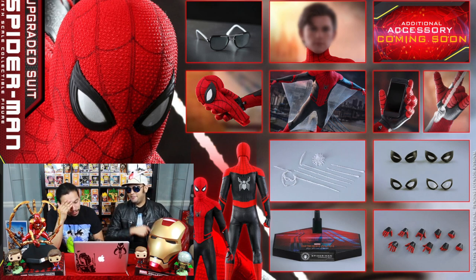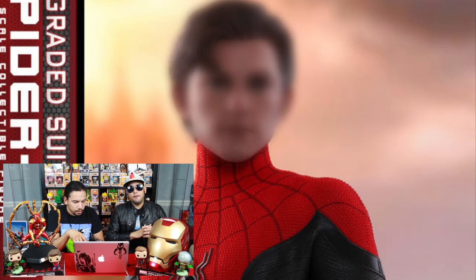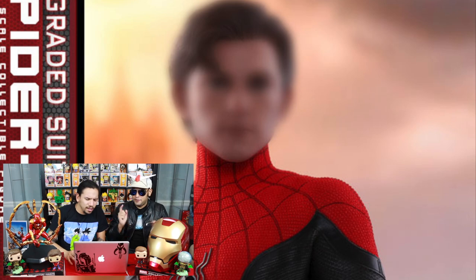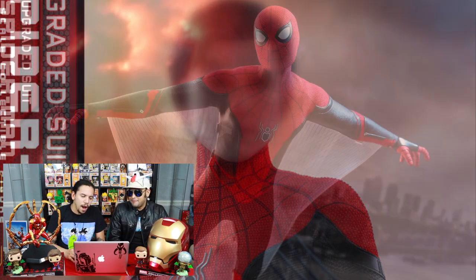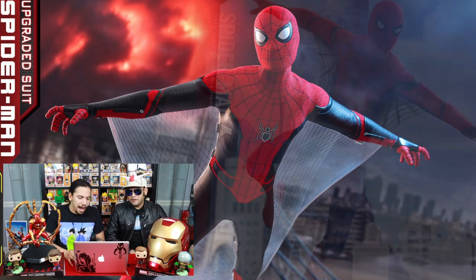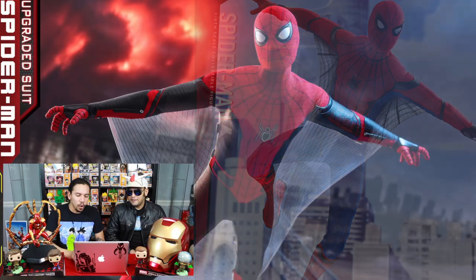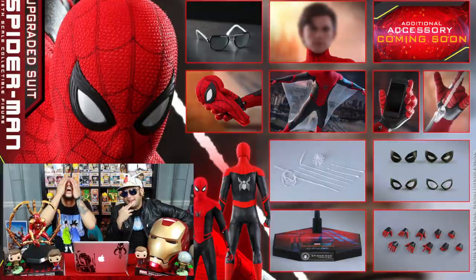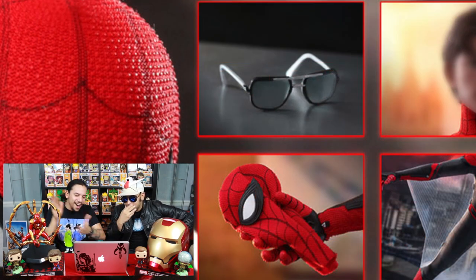And the cell phone — he borrowed the cell phone from the Scarlet Spider. The Tom Holland head sculpt is blurred, it's coming. I'm hoping I'll be able to use this head sculpt for the stealth suit — I think I can switch it around. The web wings! Yes, we waited and we got it. This one is fully improved. They got the glasses, man — the Tony glasses!